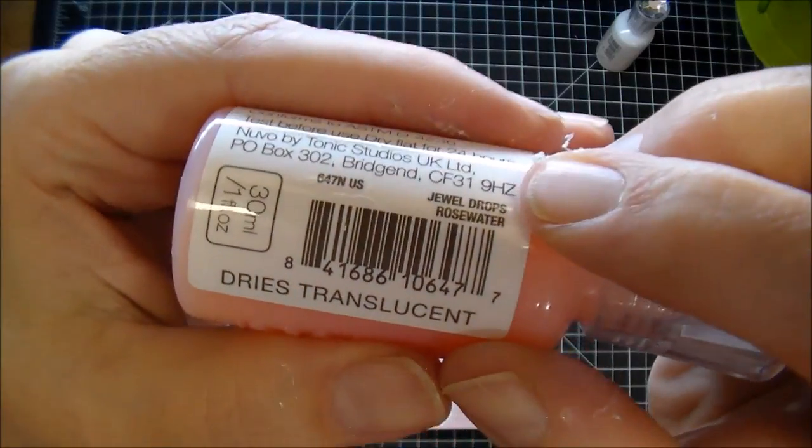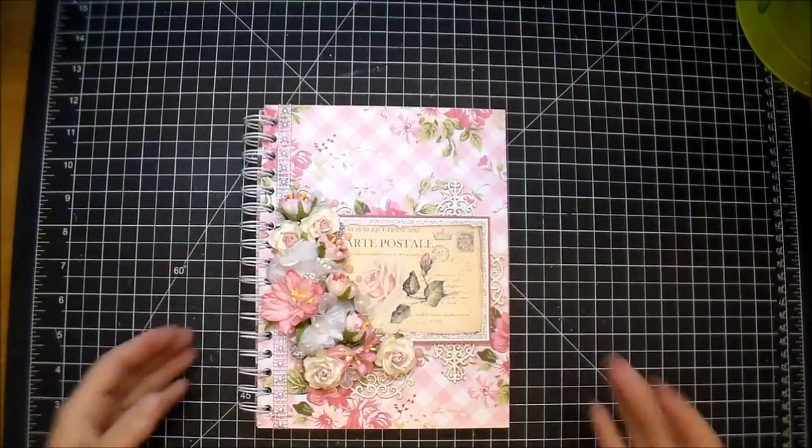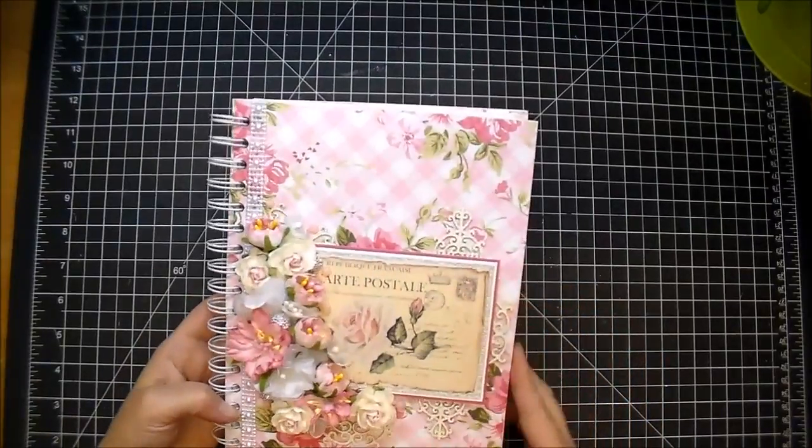I hope you've enjoyed today's process. Check out the description box for all the links to Wild Orchid Crafts. Thanks so much for stopping by — have a great day!